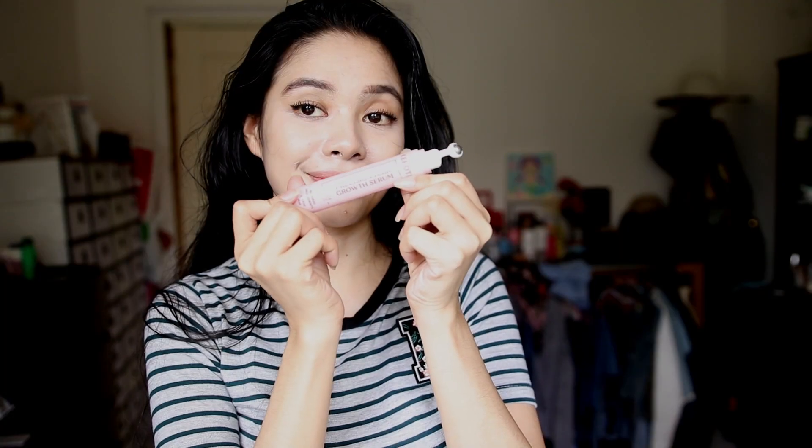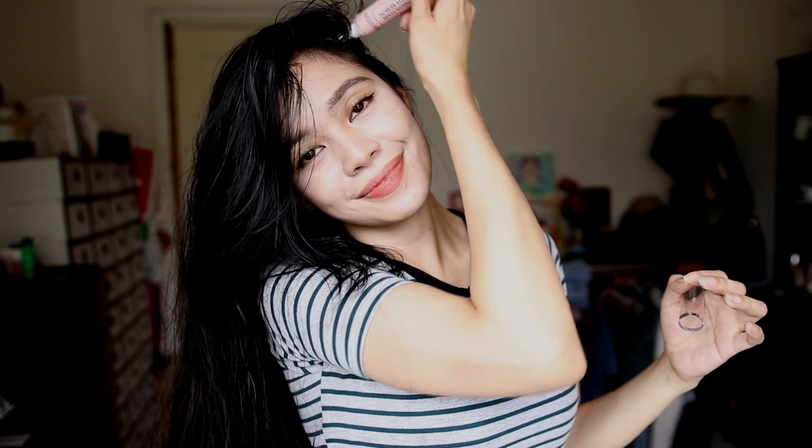This is something I newly added to my routine — my precision hair growth serum, also from Kerotin. I really like that it has a roll-on feature that makes it very easy to apply and it also massages the scalp. This concentrated serum has an all-natural formula to promote hair regrowth and prevent hair loss in small affected areas such as bald spots and receding hairline.